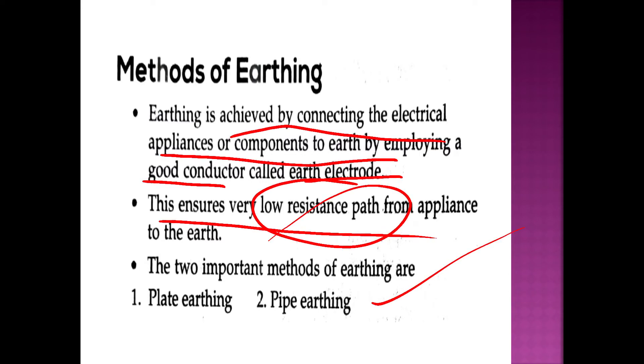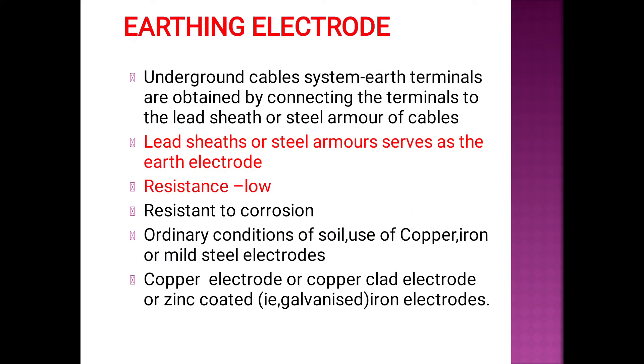Two methods are important: pipe and plate. For the underground cable system, earth terminals are obtained by connecting the terminals to the lead sheath or steel armor of cables.